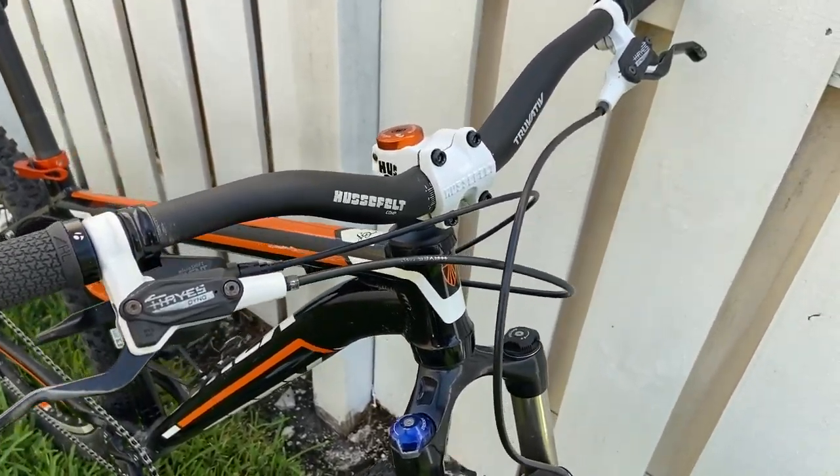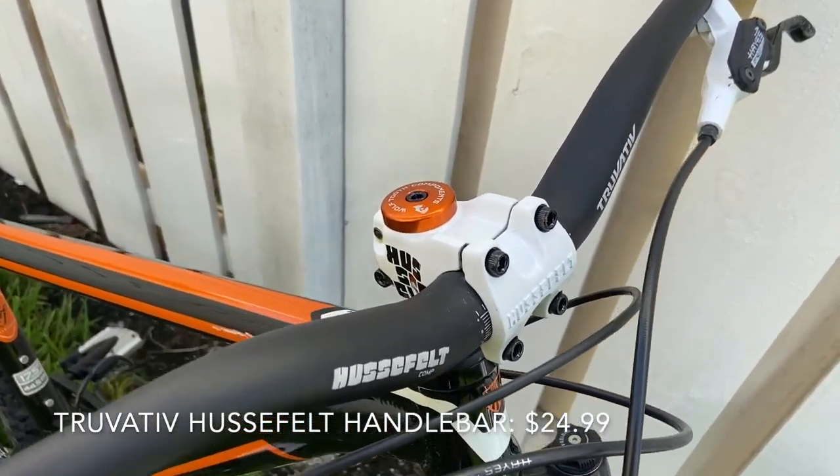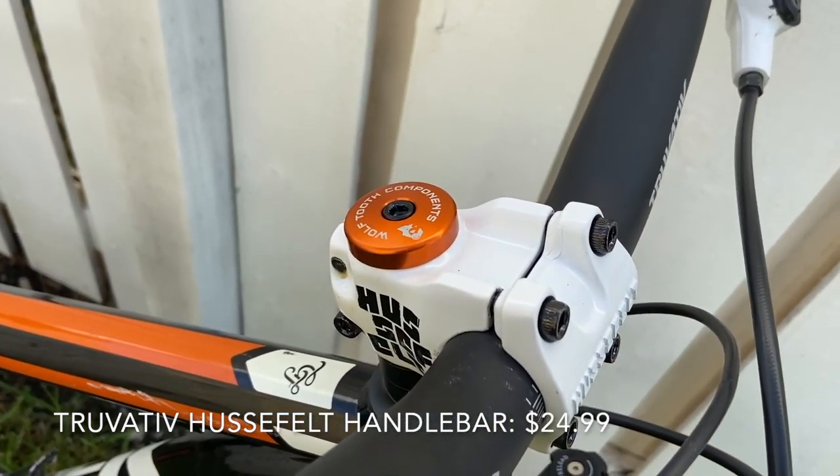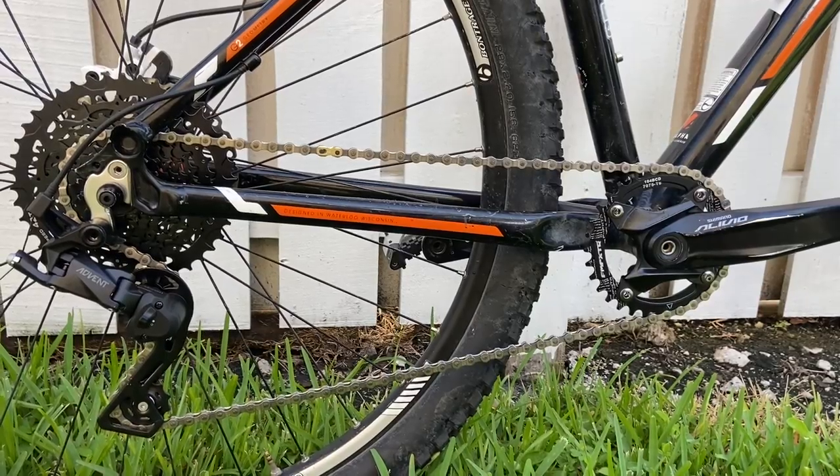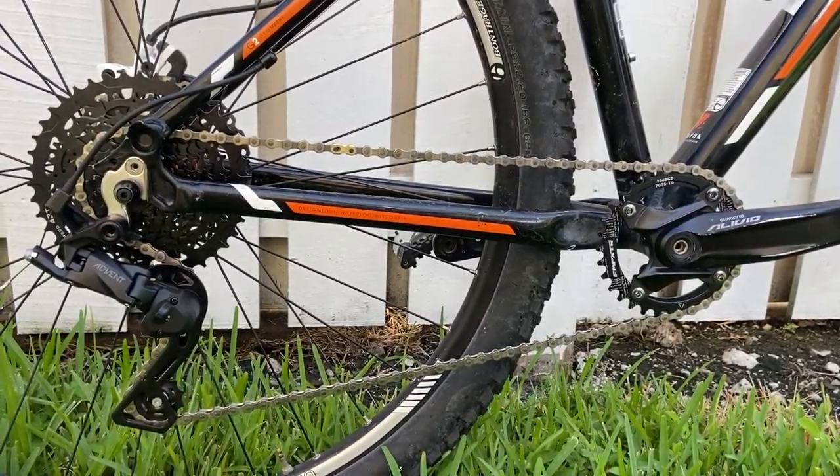Let us know what you think. This is the new cockpit with the new stem and the new handlebars — it only has a shifting mechanism in the rear now. And this is the new drivetrain, the MicroShift.